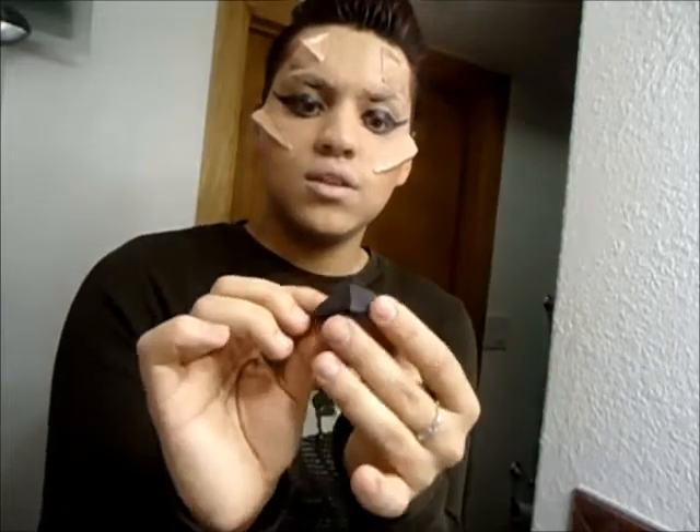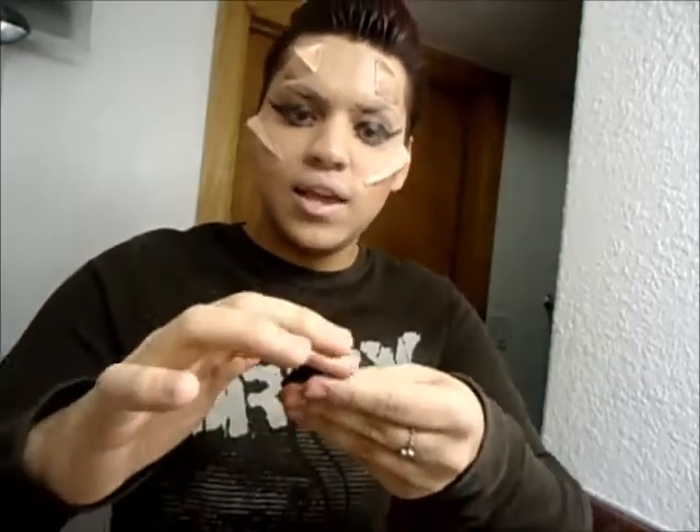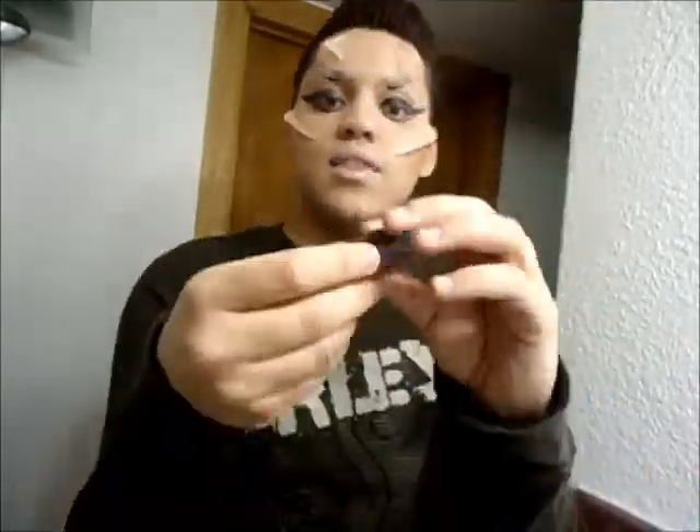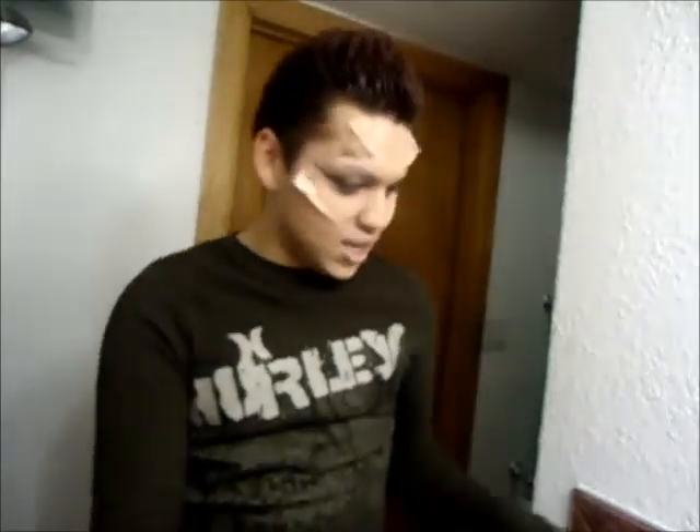I forgot to show you guys — so I first made these clay little mold thingies and then I applied the liquid latex over it, like 10 thin layers, and then I left it for like 2 hours and then I started peeling it off, so I made the horns. It's pretty easy, you just have to have patience. Patience is the key, people, patience is the key.